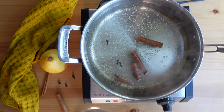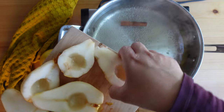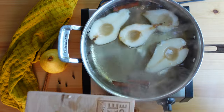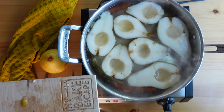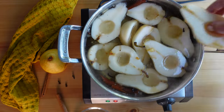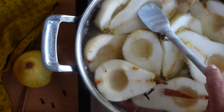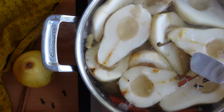Once the sugar has dissolved completely and the mixture is simmering, this is the time to add the pear halves. Carefully add the pear halves to this liquid — be careful because it is very hot. You can use a large spoon or even tongs to add these. As they simmered in the liquid, I just took some time to gently move the pears around, submerging them, making sure that they each have time to bathe in that delicious poaching liquid.